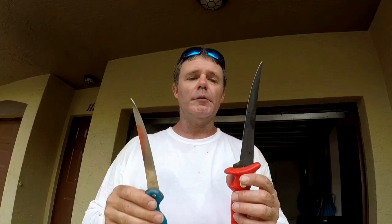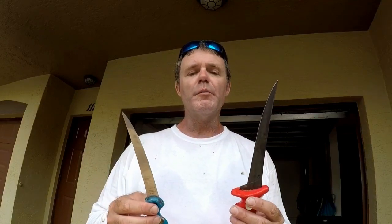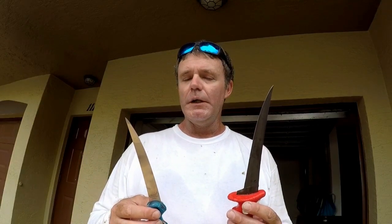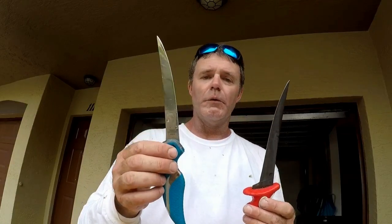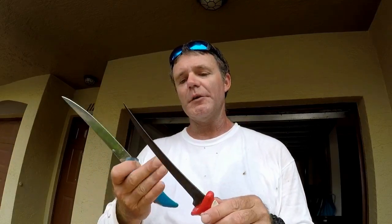So: price — cuda blade; skinning — bubble blade; overall fillet ability and dexterity of the knife — they're both about equal. So it's up to you. For me, I'd most likely go with the cuda blade just because of the price tag. I happened to get the bubble blade after Hurricane Irma helping someone out. Alright, that's it — see you next time.